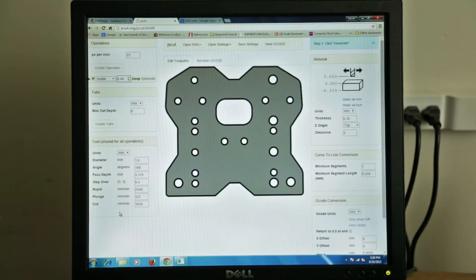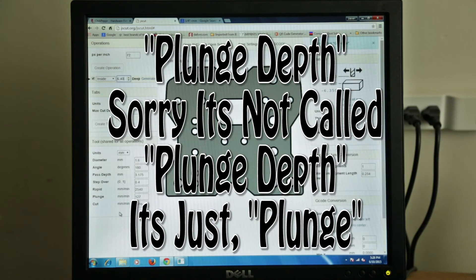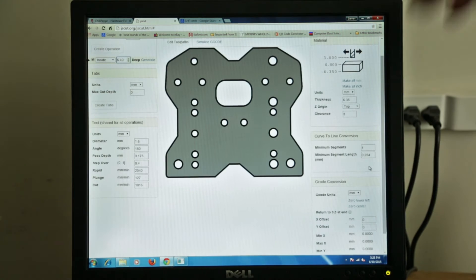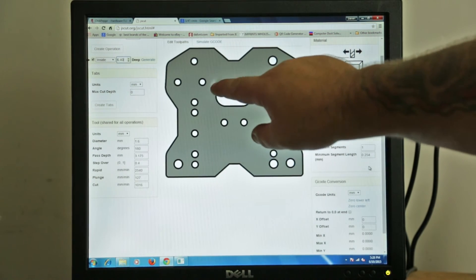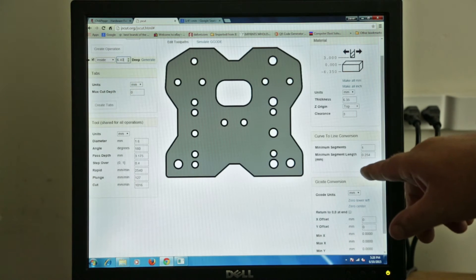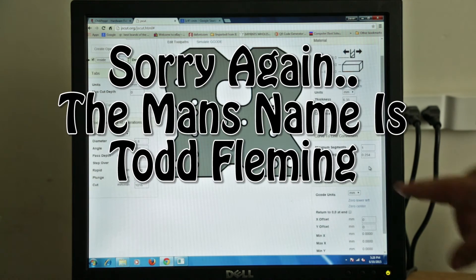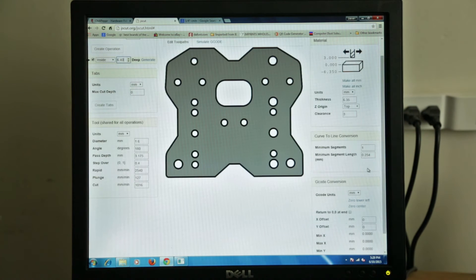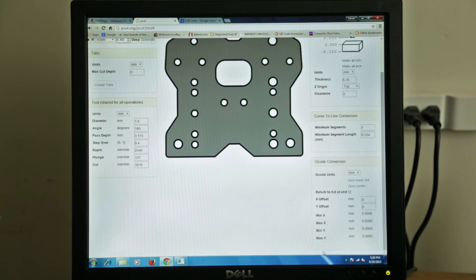Your plunge depth is how fast the tool digs into the material. We're just going to leave that at the default for now, which is really slow. Over here is line conversions — just be aware that if you put a really big number in here your file is going to be gigantic, because it controls how much radius is in each circle. If your circles look round, just leave it at 0.254. Watch the video with John and the guy that wrote this program — he explains it better. And our G-code units — we put everything to millimeter.